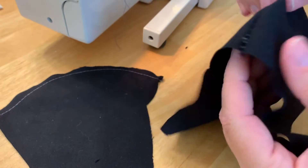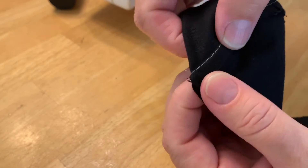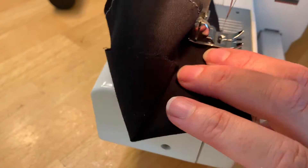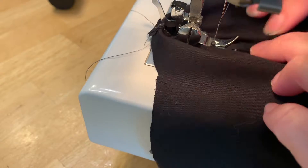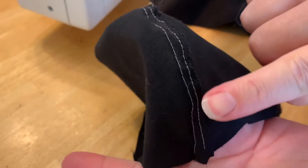Now you're gonna turn this inside out and sew that piece down to the flap we've made — just push that down and sew it flat. That flap is now sewn down so it won't bunch up when you're wearing the mask. This is gonna be the inside, and this is gonna be the outside of the mask. Then you're gonna do it again on the other one.